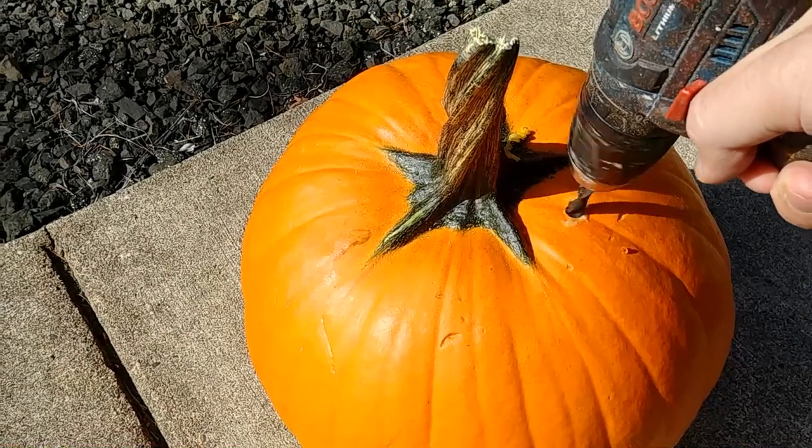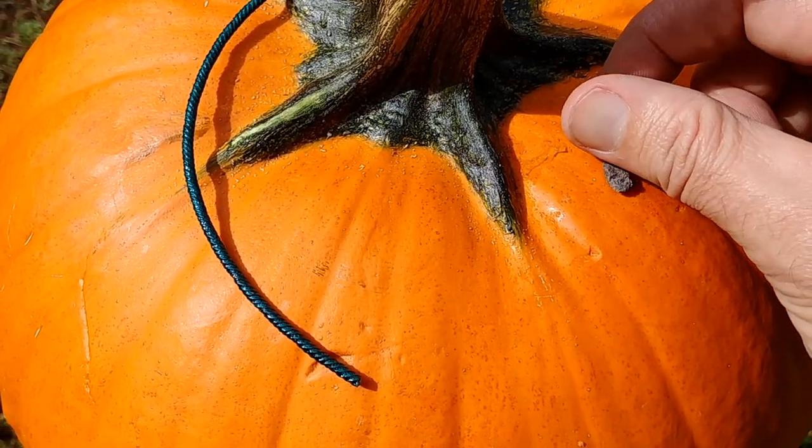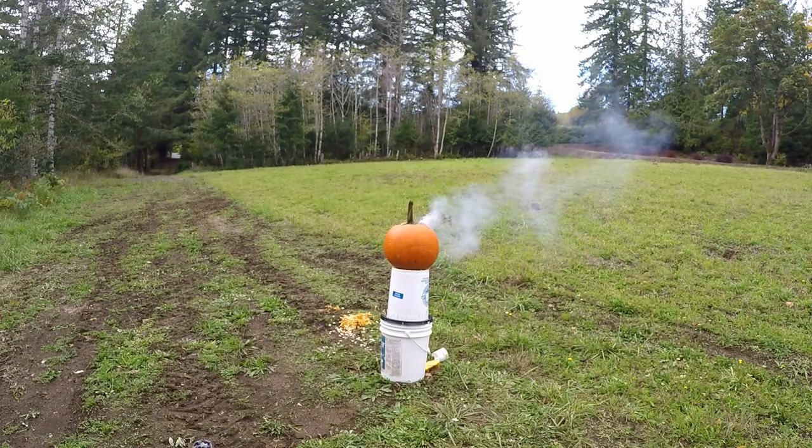To find out, I drilled a hole in a pumpkin, poured in some water, added calcium carbide, lit the fuse, and was kind of disappointed. I tried carving out the bottom of the pumpkin to increase the combustion chamber, but all I got was a pop.